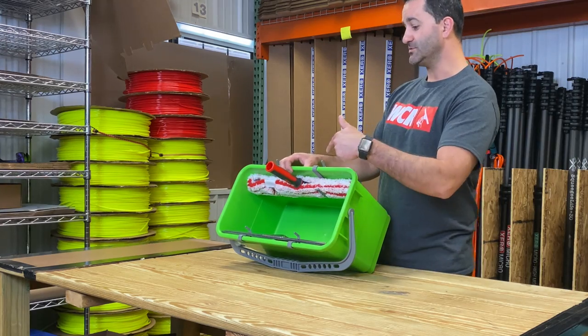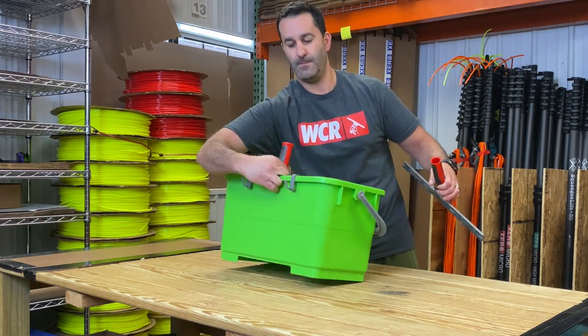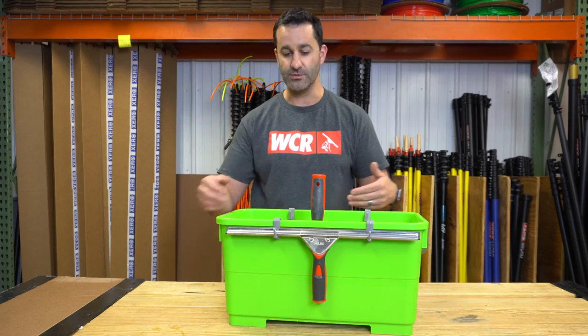You can also just use the one large set of clips to hold your scrubber on one side, and then hang your squeegee on the outside of the bucket. So you really only need the large clips if you want to use them that way.